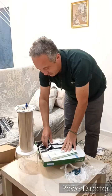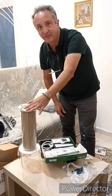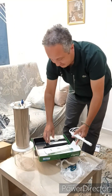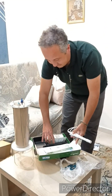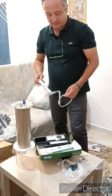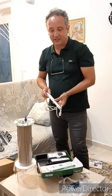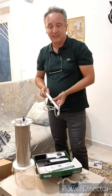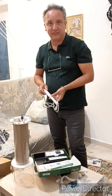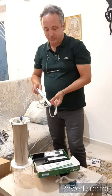Of course we have to measure the pH of the solution, so we bought this device. This device is a probe for measuring pH and electric conductivity, which depends on the type and concentration of electrolytes in the solution.